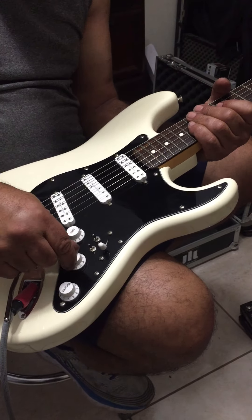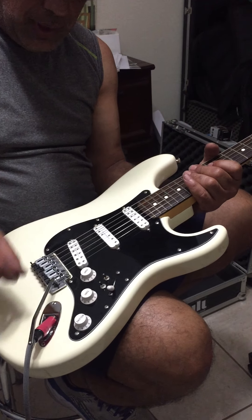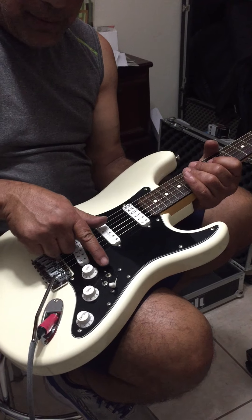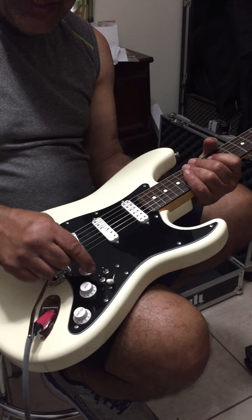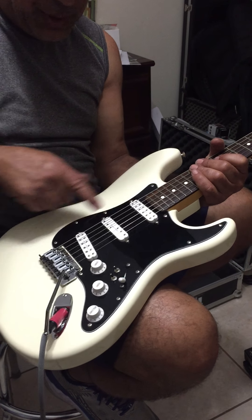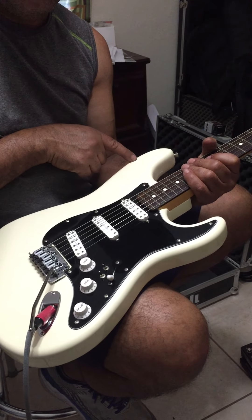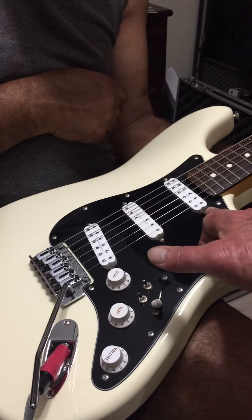And now explain how these work again. Master volume, tone for the two front pickups, individual tone for the bridge pickup, five-way selector, and then you have your coil split, and the neck pickup on and off, to use in conjunction with the bridge pickup or all three of them on.